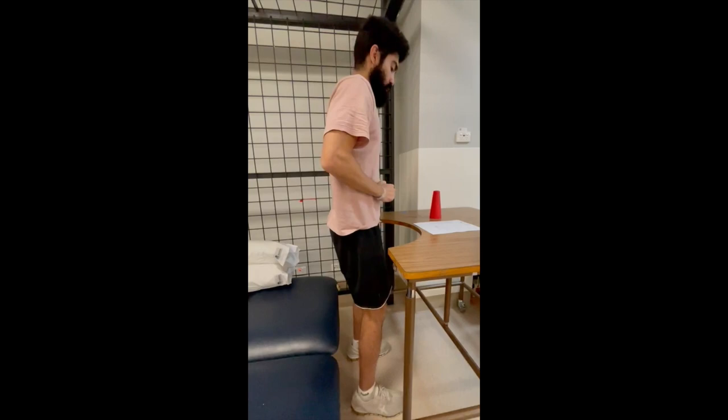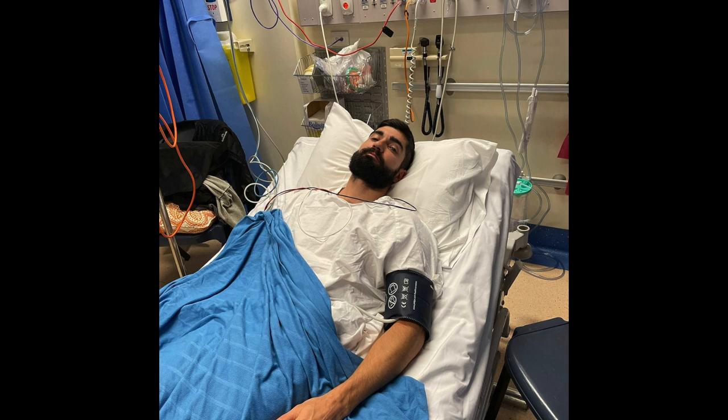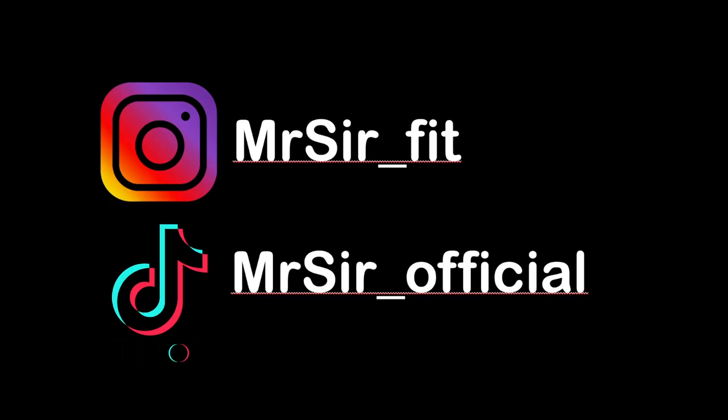And there you have it — those were the exercises, or at least some of them, that I was doing for rehab with the physios and at the intense rehab clinic. I really hope that whoever needs to see this video does see it, whether you are helping someone with GBS or you are going through GBS yourself. Feel free to follow any of my socials or ask me any questions, and next video I'll show you what I was doing at home to recover and get ready for the gym.